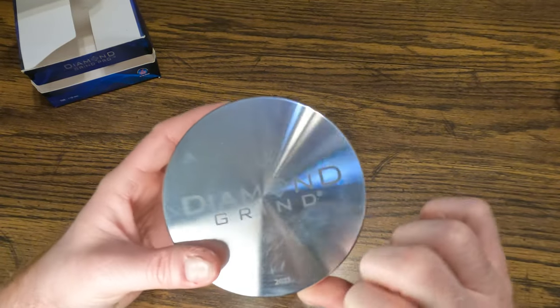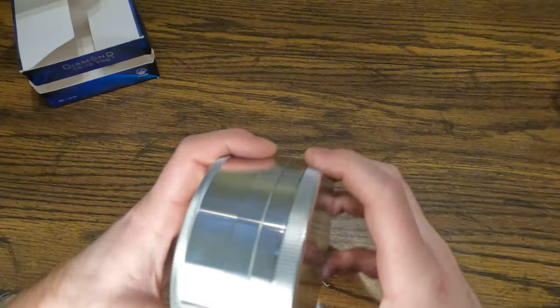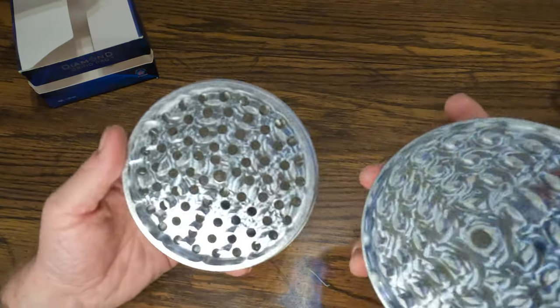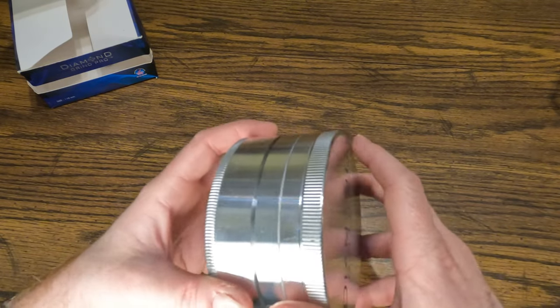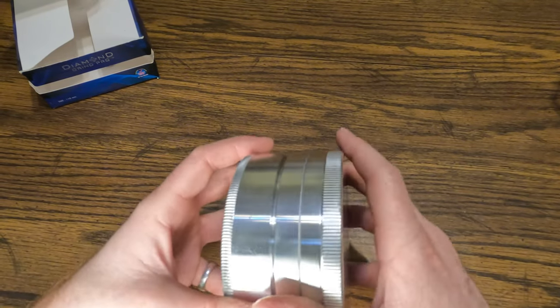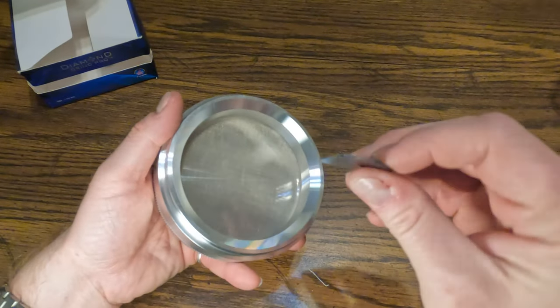So yeah, the new ones say 2021 and they have these ridges — I guess easier to grip. Let's check the inside out. A lot of them used to come with a triangle-type plastic thing to scrape, but now it's a guitar pick, which I think is a little goofy.